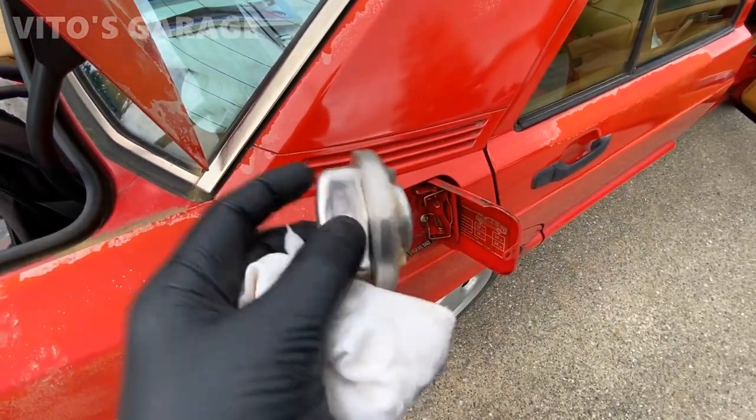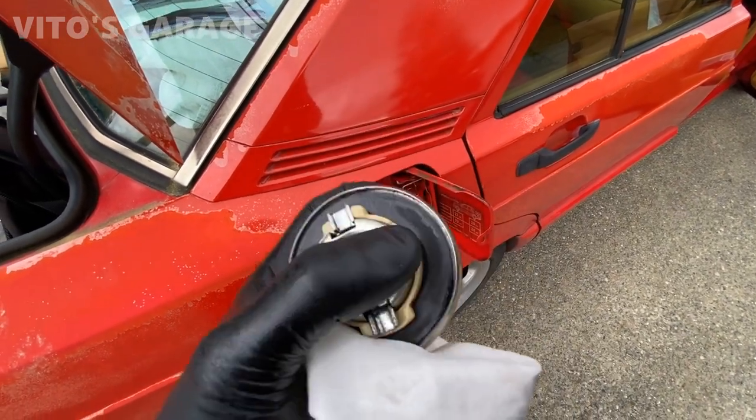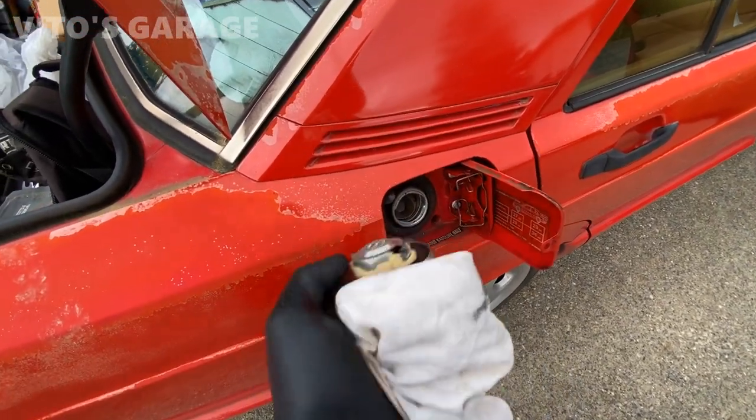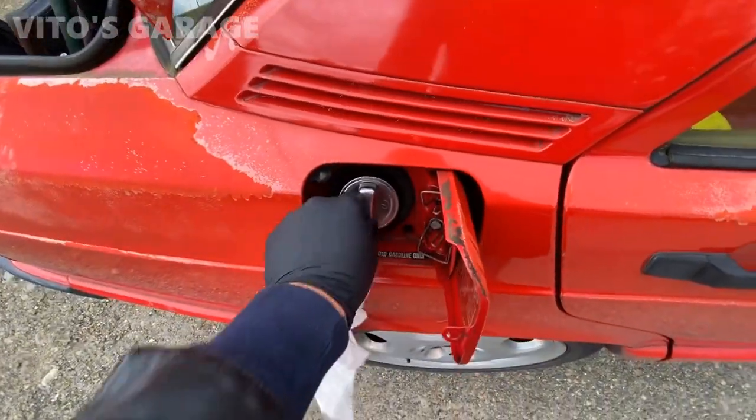Also got a fresh fuel filler cap with a new seal, and put some silicone spray on it. It's gonna be really nice.